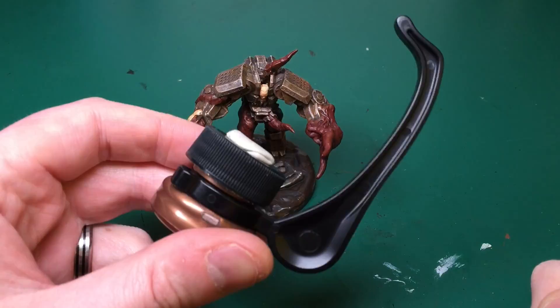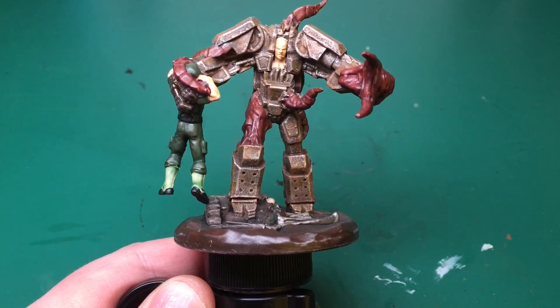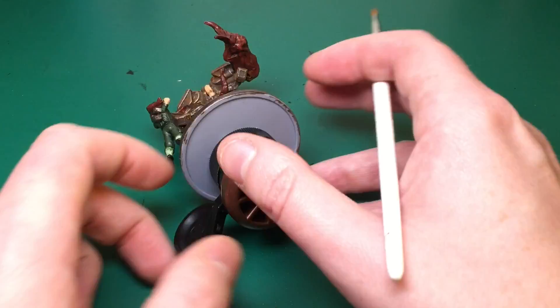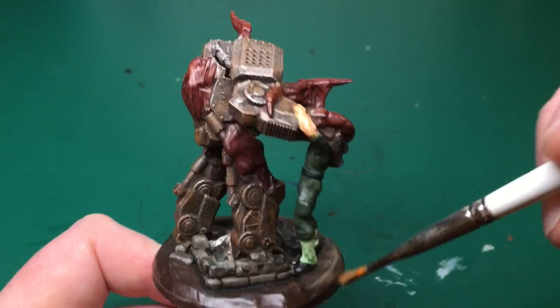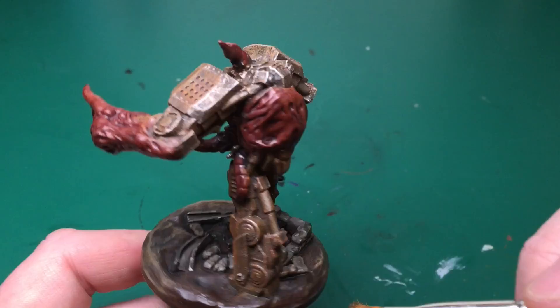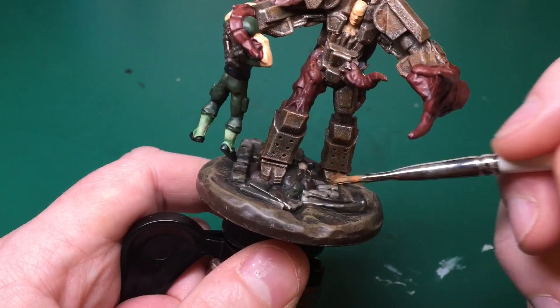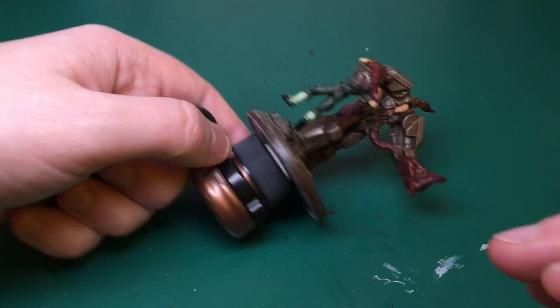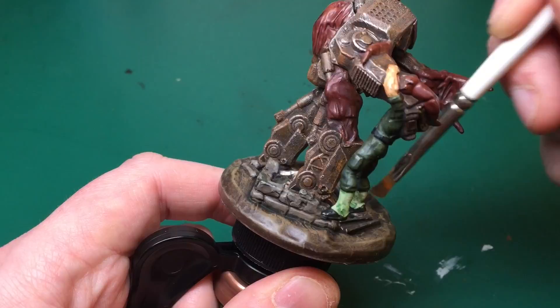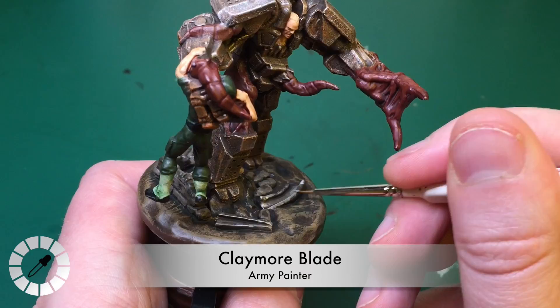I've never painted anything like this before so it's going to be awesome to have something completely different on the battlefield. Now dry brushing with Vallejo Earth on top of that Charred Brown base — mainly going around the edges. It's a 3D base with nooks and crannies in the dirt on the ground, so I'm just dragging the dry brush over all the raised parts, adding a 3D look to the ground. Then Claymore Blade to highlight all the edges of those two girders.